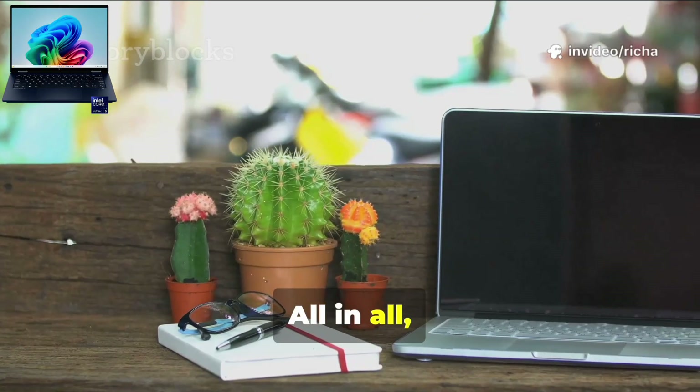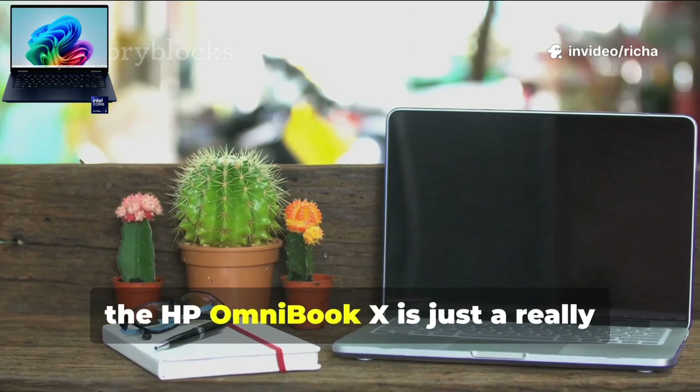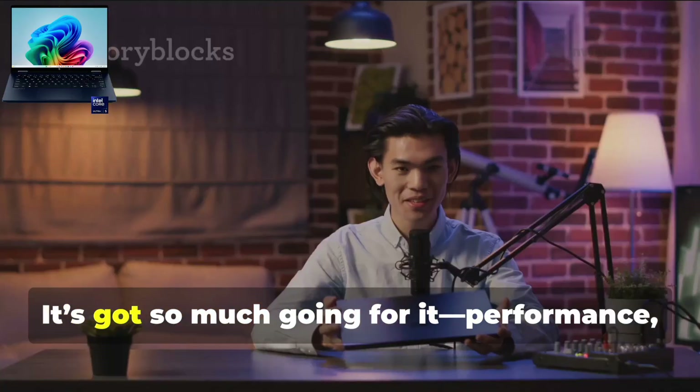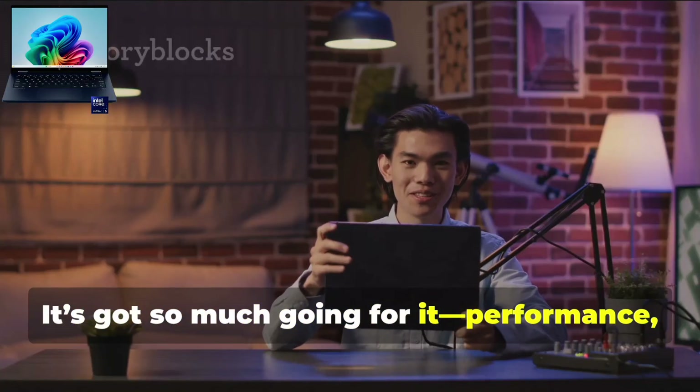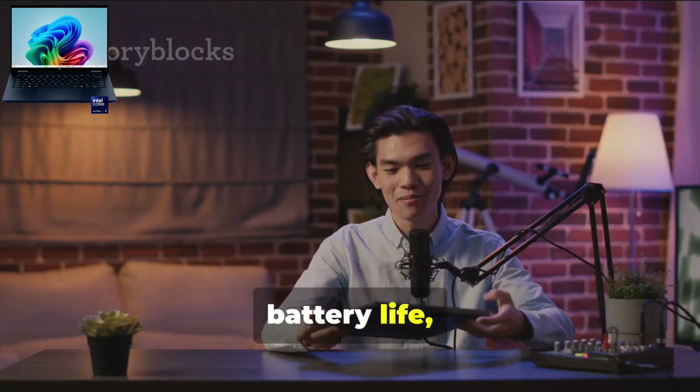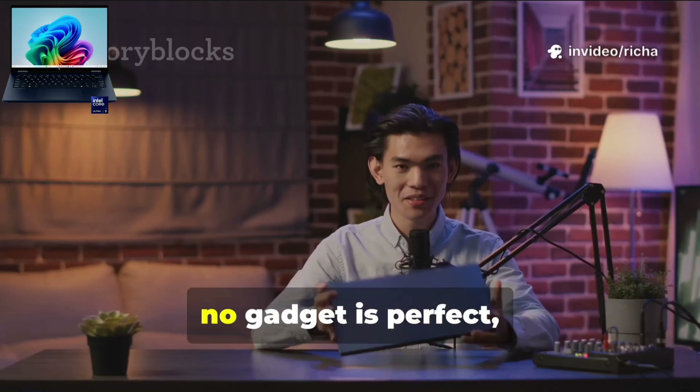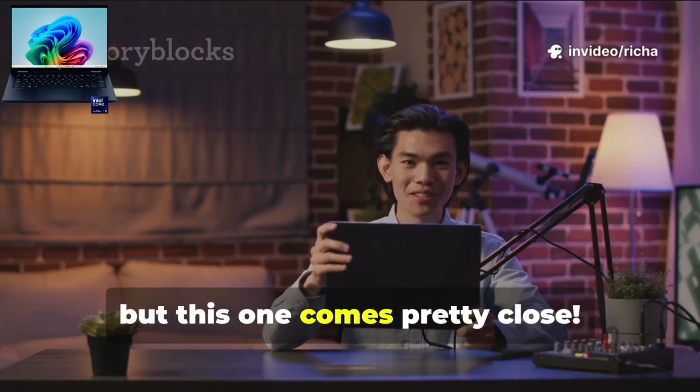All in all, the HP Omnibook X is just a really impressive laptop. It's got so much going for it — performance, design, battery life, display, and those awesome input devices. Of course, no gadget is perfect, but this one comes pretty close.